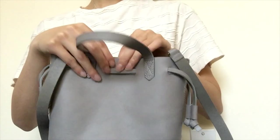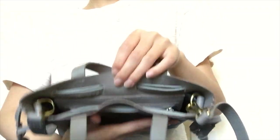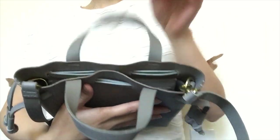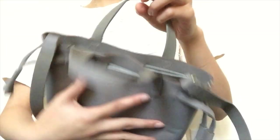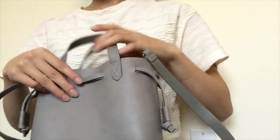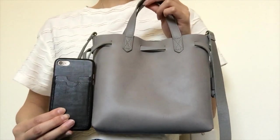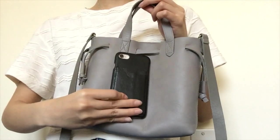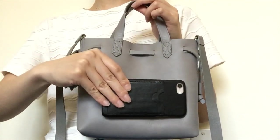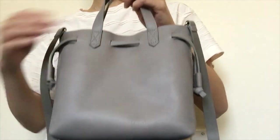Madewell has another small tote that doesn't have this drawstring feature — it has a clasp to keep the two sides shut — but this bag uses the drawstring to close instead. For size reference, I have an iPhone 8, and the bag will fit your phone either vertically or horizontally, but not much else. If you're a minimalist, this bag would be perfect for you.